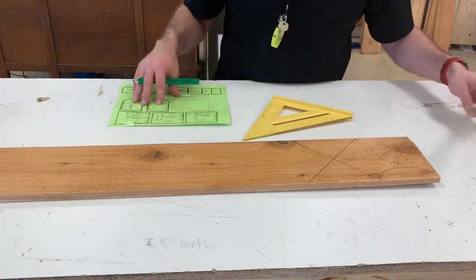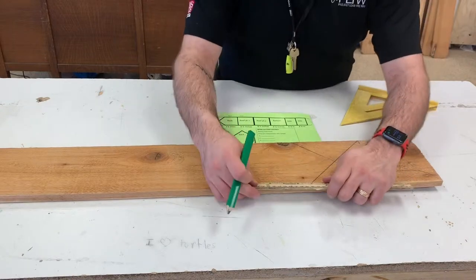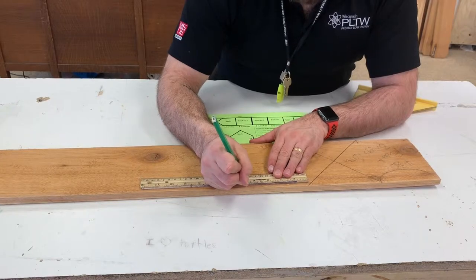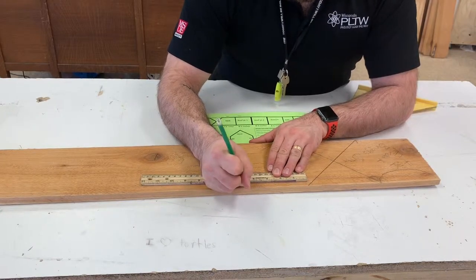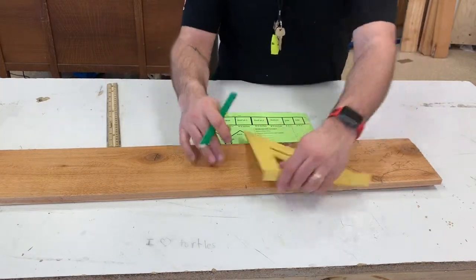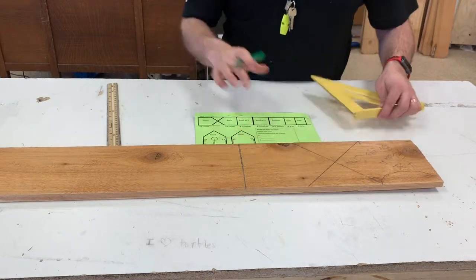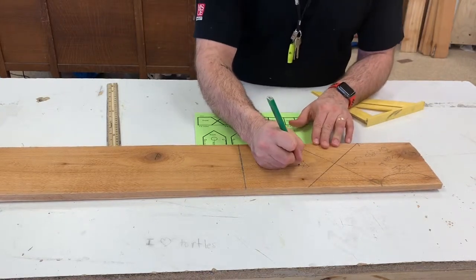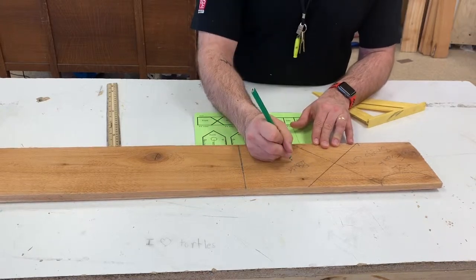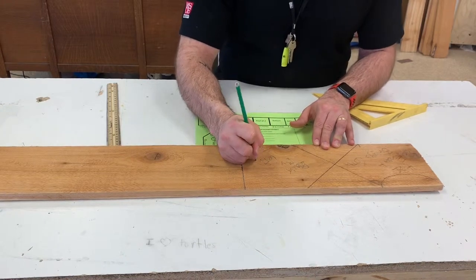The next thing I've got to do is the back of my birdhouse. So I'm going to measure another four and three quarters of an inch from the edge of this roof. All I do is use my square and draw a line down there. This right here is my back, and I'm going to label that with my name and the hour as well.